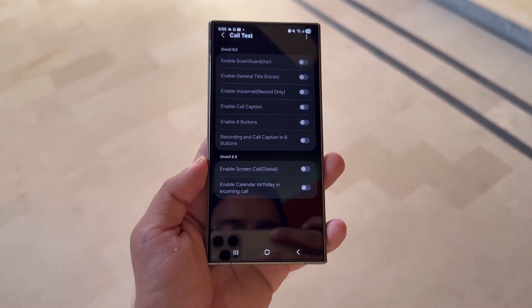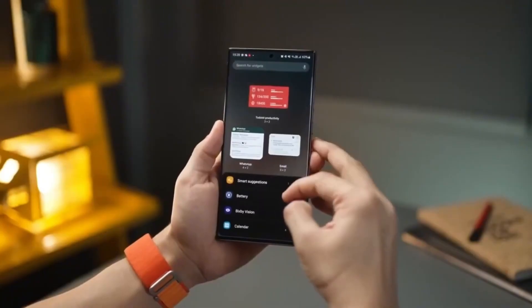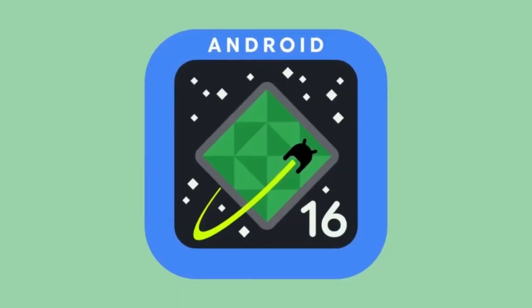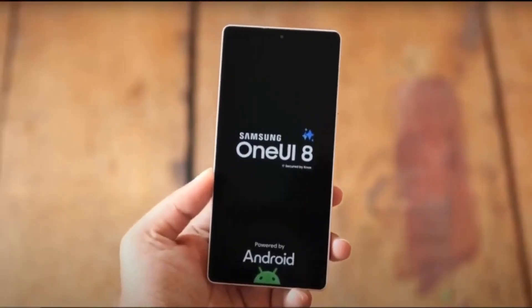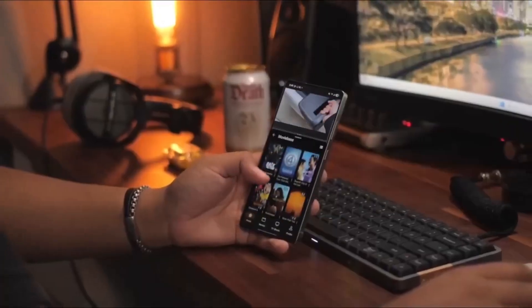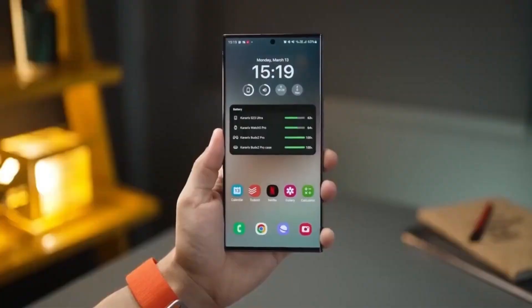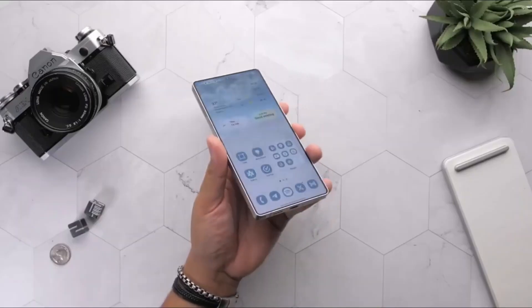But thankfully, things might be about to change. A new leak has popped up suggesting that One UI 8, which is based on Android 16, could finally bring some solid improvements to battery life. The leak comes from trusted tipster Taryn Vatz, who shared a few screenshots on X, revealing some pretty impressive results.